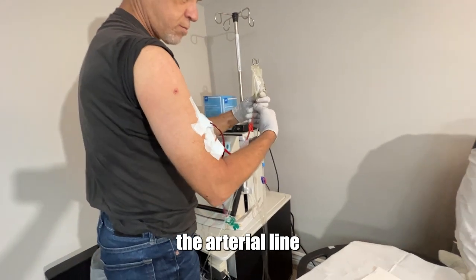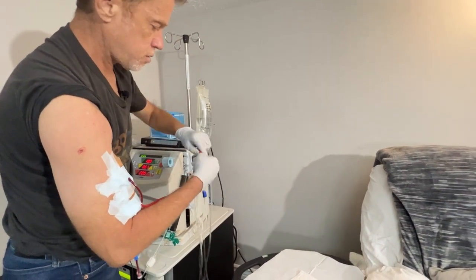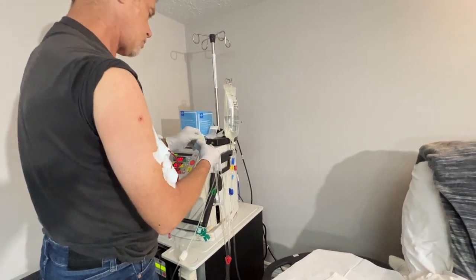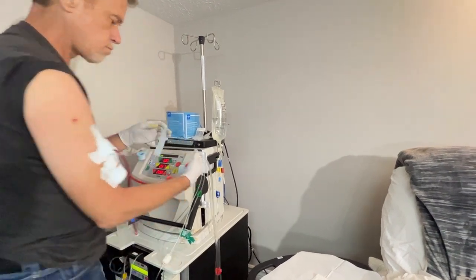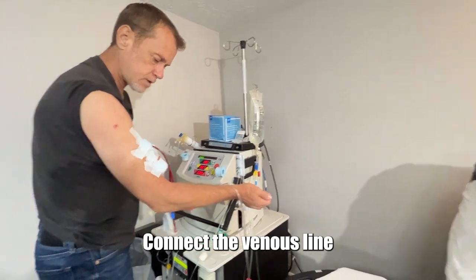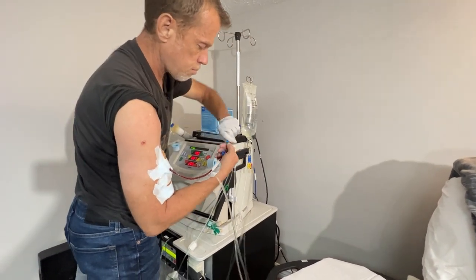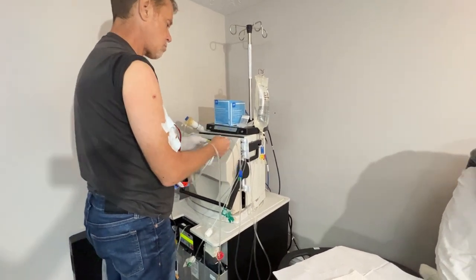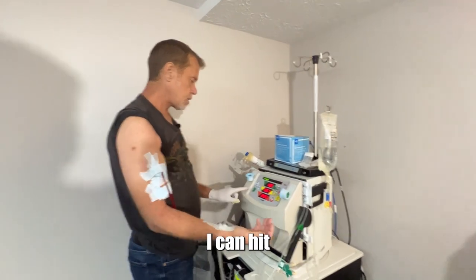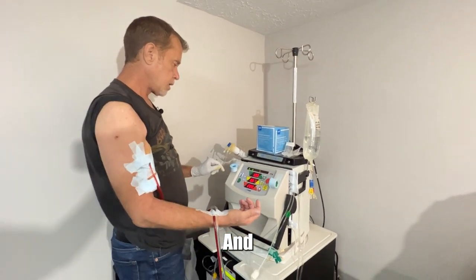Go back and make sure there's no air. Now I am ready to go ahead and connect myself to the machine and begin treatment. First, I connect the arterial line — always check your clamps. Next, connect the venous line — again, check your clamps. Now that I'm all taped up and my lines are connected, I can hit the green button to start treatment. Shaped like a kidney, of course. And here we go — the machine is firing up.